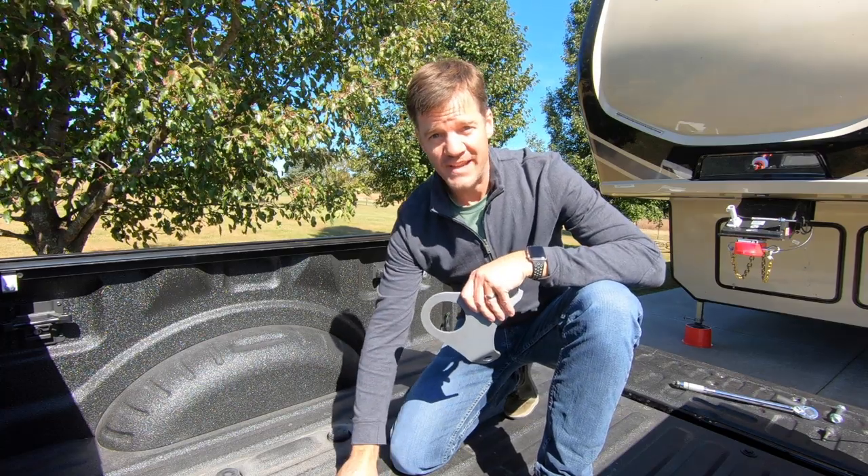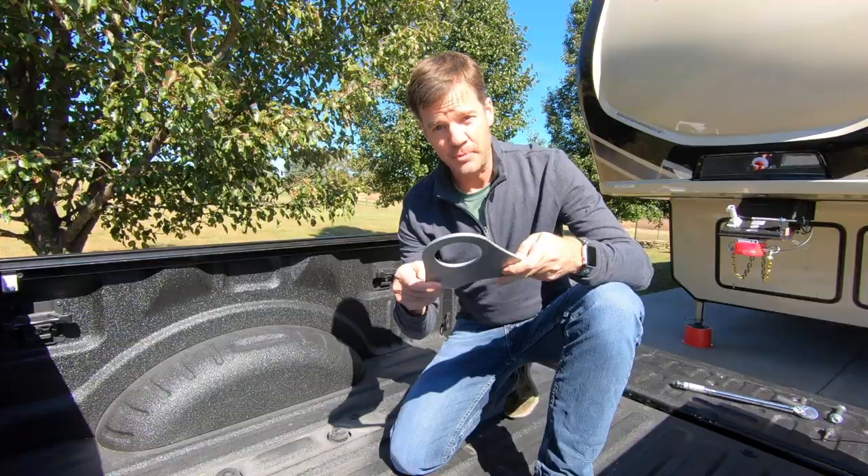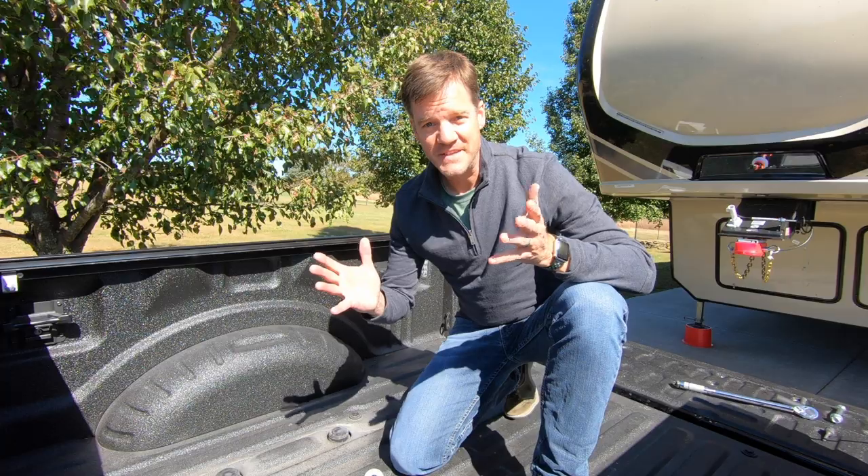We opted to add the safety chains, and for the safety chains to lock into this ball you can buy an additional plate that simply slides over the top of the gooseneck ball. Easy as that.